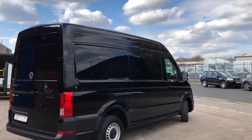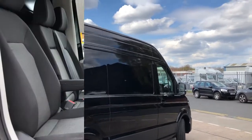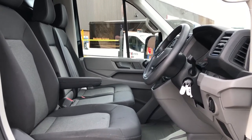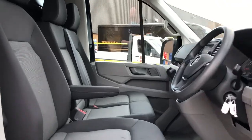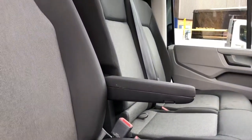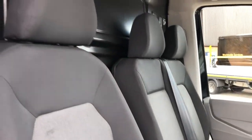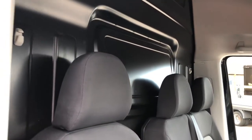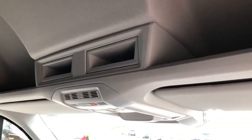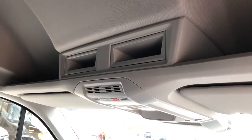Now for a quick look inside the vehicle. This Crafter comes with three comfortable seats in Austin cloth. The driver's seat also comes with a handy armrest for extra comfort on long journeys. To the back of the front seats it comes with a steel bulkhead, and as you can see it comes with some overhead storage above the passengers and the driver.